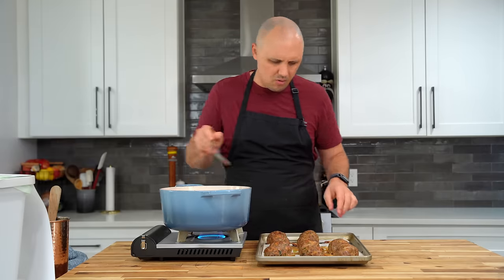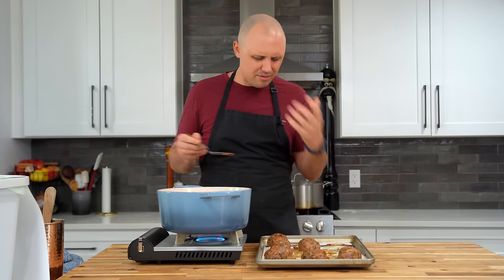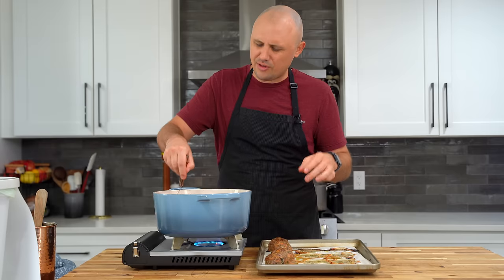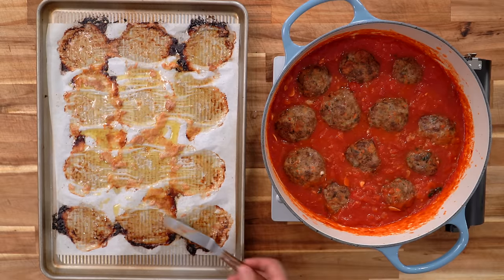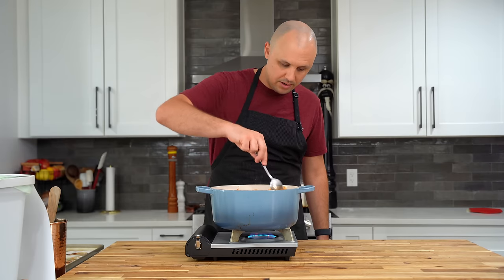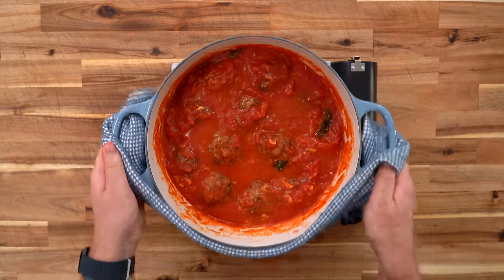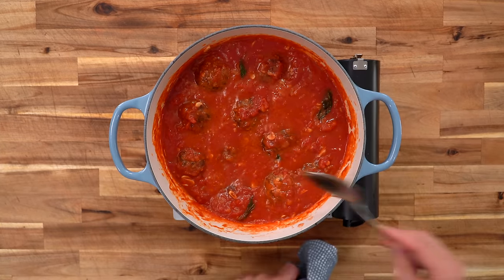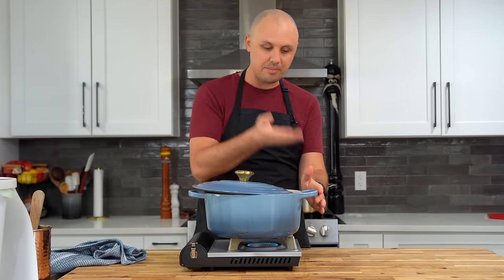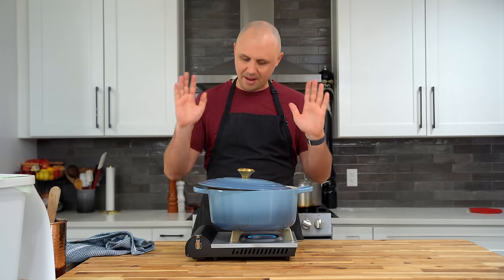Now into the sauce — carefully spoon the sauce over the meatballs. Be careful not to damage them; we don't want to break them at all. Just get some sauce over the top and let them rest down in there. You can even gently shake the pot to get them submerged. I'm going to leave these on a very low simmer — just a touch over low — with a cracked lid so it can breathe but also trap some heat and steam. Let these cook for about 40 to 45 minutes.